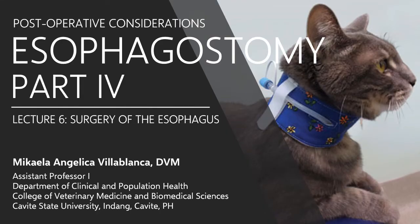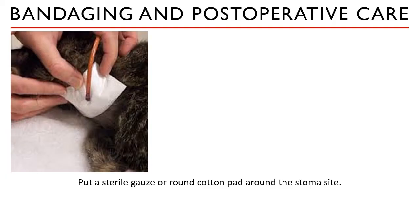Once you have secured the tube, this is the last lecture video for this chapter. The area where the tube is inserted is what we call a stoma site — the area where you made the incision and where the tube is inserted. Before any bandaging is done, the stoma site needs to be disinfected, cleaned, and dried.